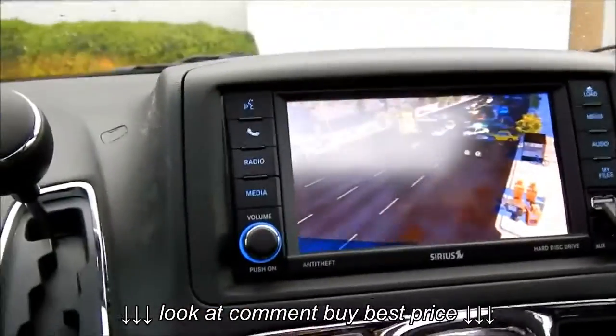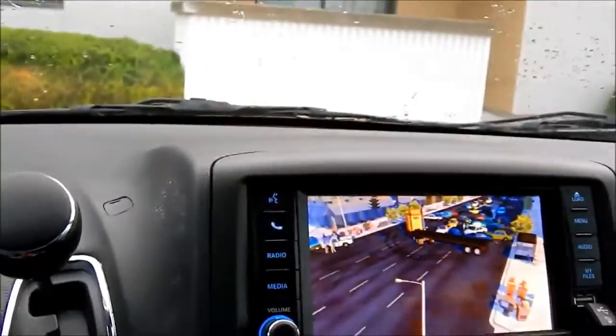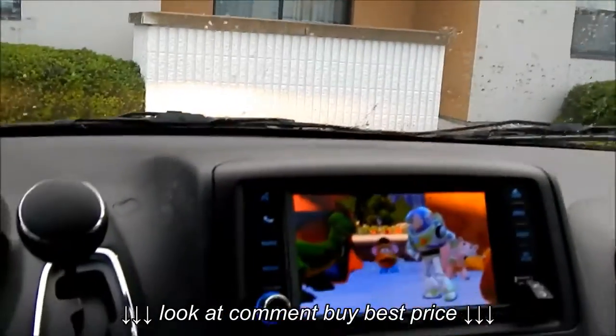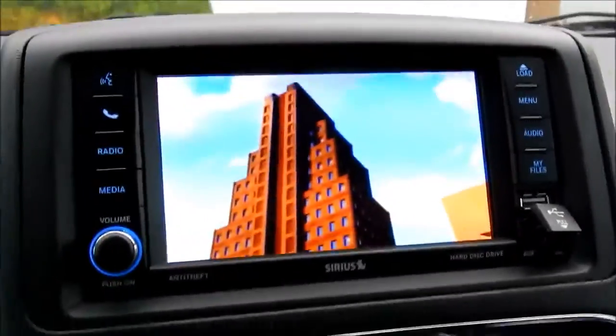And view what you want to view, and close the sun visor. Let's take a look at the back show.